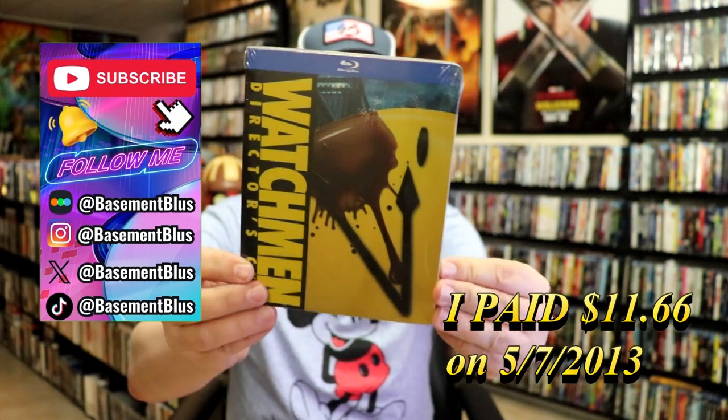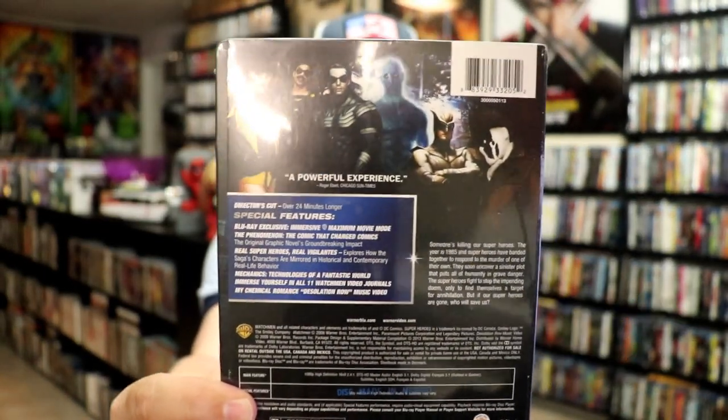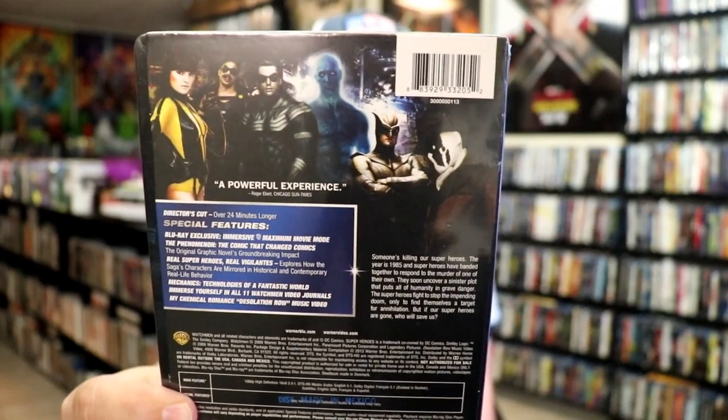Here's the front, and here's the back. If you'd like to read up on it, check out all of these special features — you can go ahead and pause and do so. I'm going to go ahead and remove the wrapper, and we can take a close look at this Steelbook.